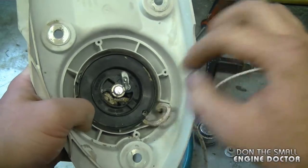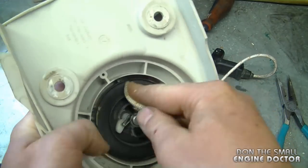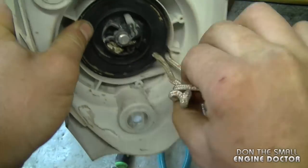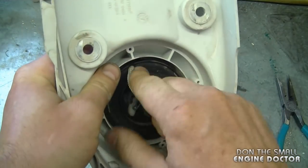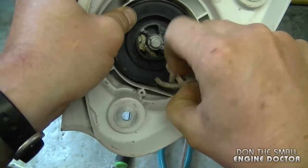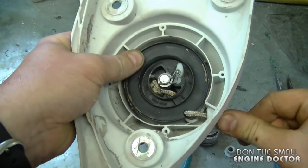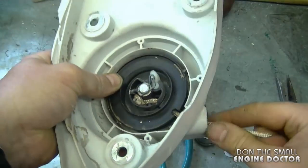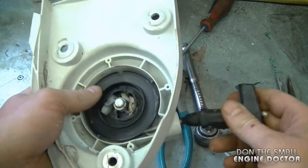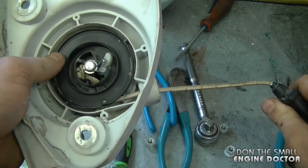Now you need to rewind the spring. Bring the rope in, line it up with the hole on the rotor, put the rope in, and then turn counterclockwise approximately four turns — one, two, three, four. Pull the rope out — it might get a bit tangled. You want it out of the notch, then let it go back in. It's still quite loose so it's going to need a total of five turns counterclockwise, so bring it back out and bring the rope in again for another turn.